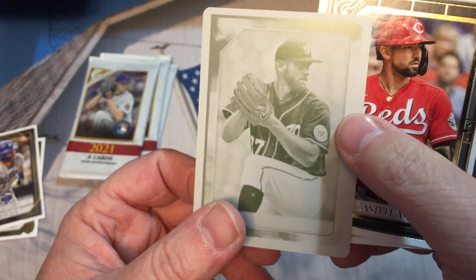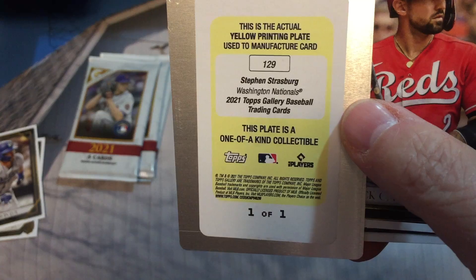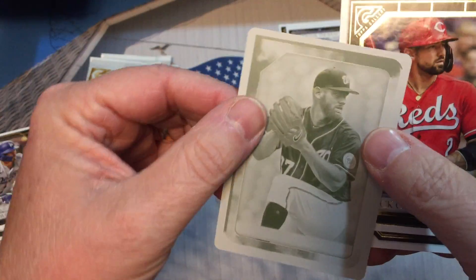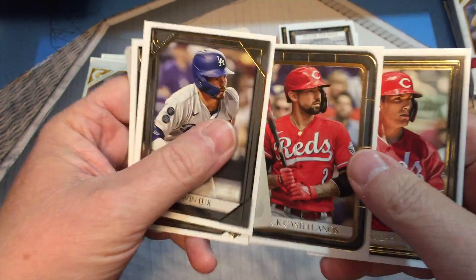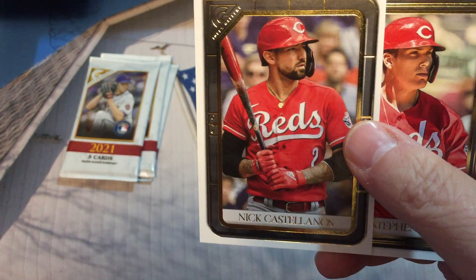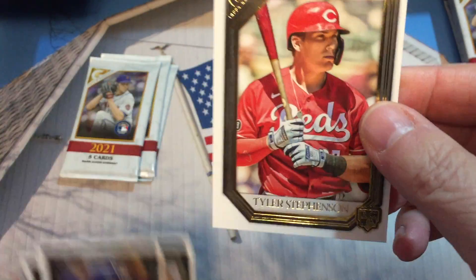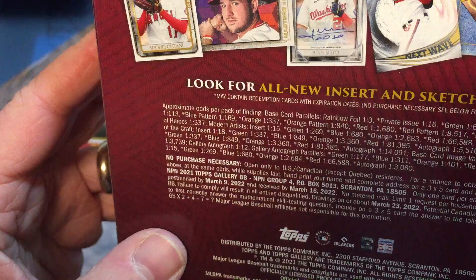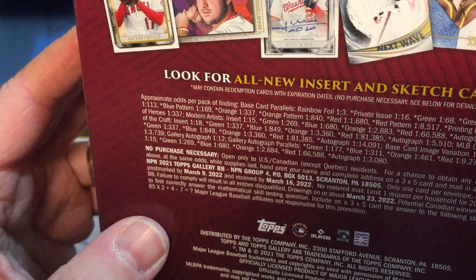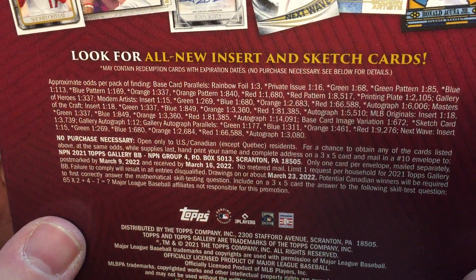I think that's the first one of one I've actually pulled. It's too bad it's not autographed, but it's a one of one, so we will set that off and get it top-loaded when we're done here. Nick Castellanos, Tyler Stephenson. I'm kind of curious to see what the odds are for a one of one — you guys can take a look at that, you'll probably find it before I do.